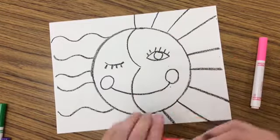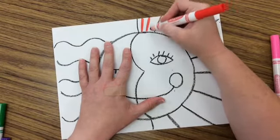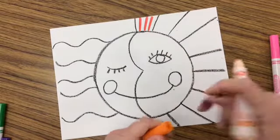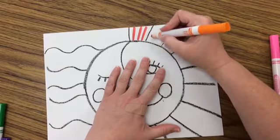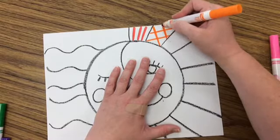Choose one of the warm colors — it doesn't matter which one you start with — and you are going to use that marker to add lines. I like to do the sun rays first. I like to make each part a little bit different, so maybe in this one I will do diagonal lines. I think about the different lines that I know — I'm going to crisscross my lines, I like that.